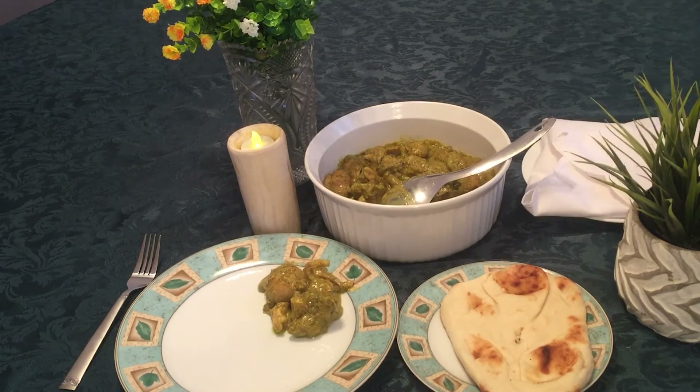I hope you liked the green chicken recipe and you will definitely try this recipe too.